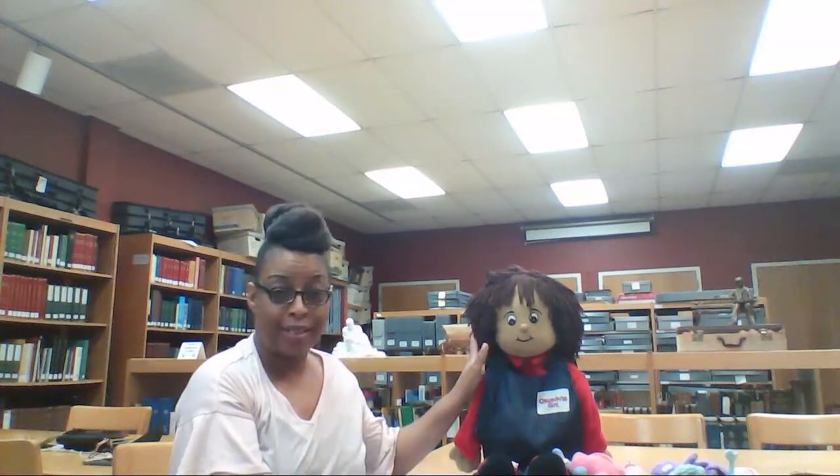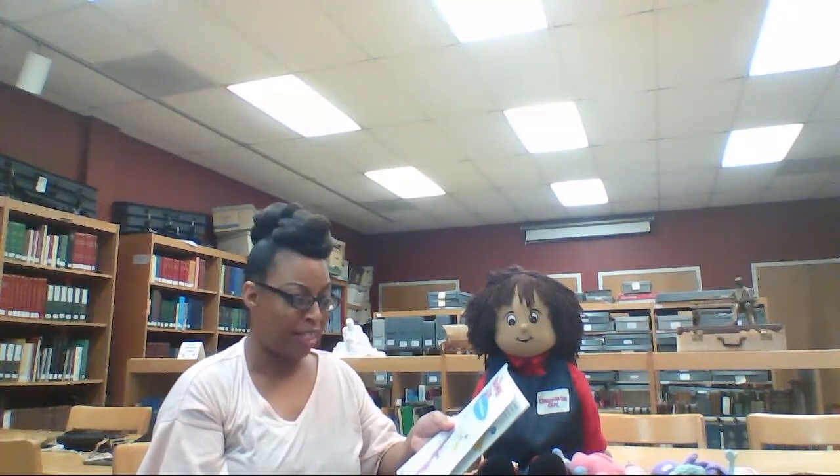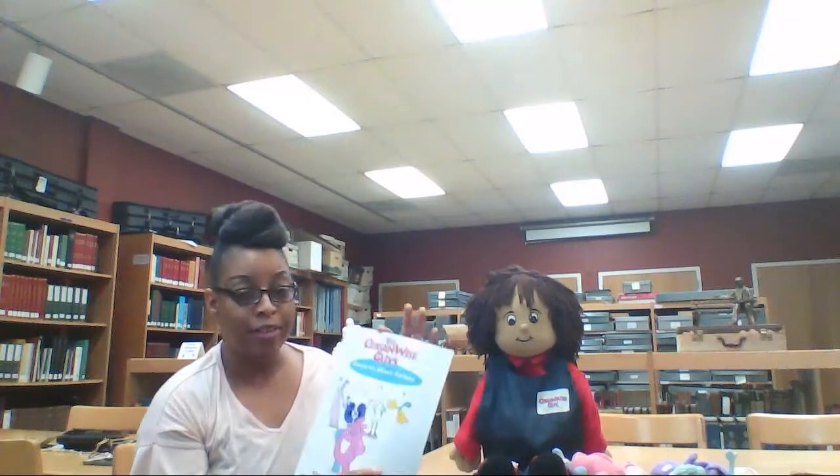Hello everyone, I'm Bisbee from the Sunflower County Library System, and today we're going over OrganWise, and this is my friend Sam. The story that we're going to read from the OrganWise series is called Counting on You to Play, and it's from the Head to Start series. So let's get started.